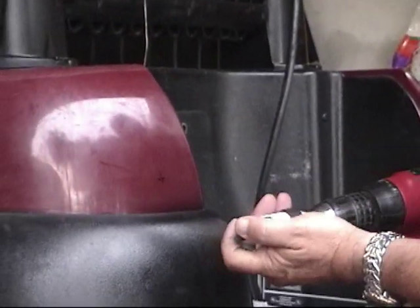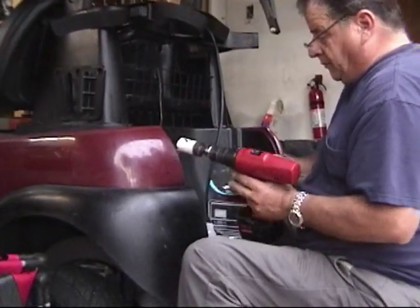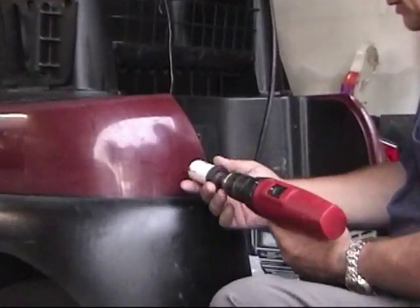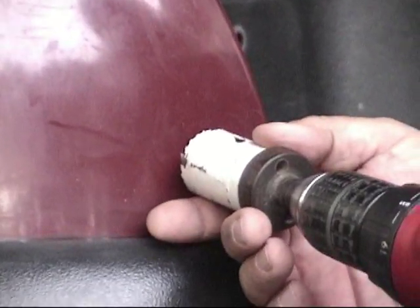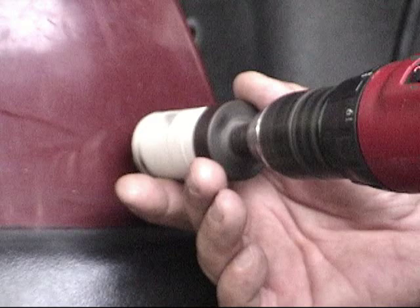The instructions call for an inch and a half hole saw, but that was a little overkill for me — I used an inch and three eighths. I just put it on my drill and put it right in the center of those crosshairs and get the pilot started.